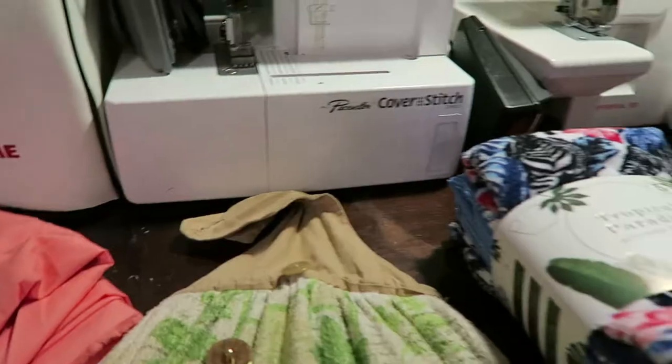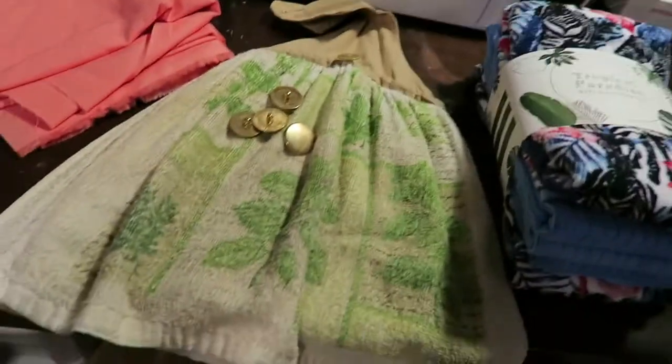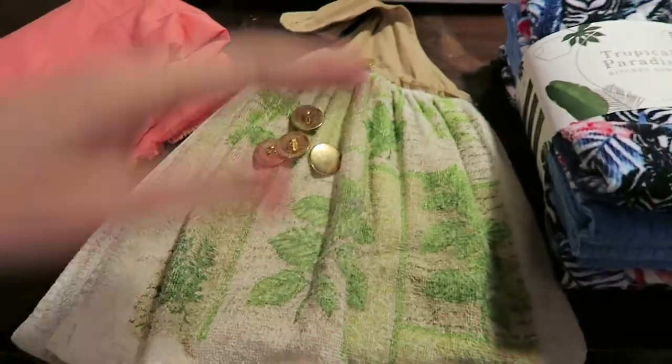Hey guys, welcome back to my channel! Today I have a quick and easy sewing project that anybody can do, no matter their skill level, and it's going to be a very useful item. Don't mind the prom dresses — that's just where they're going to live until I get them altered for some local high school girls. They're casting some weird shadows on my sewing area, but we're going to make it work. Let's get started!